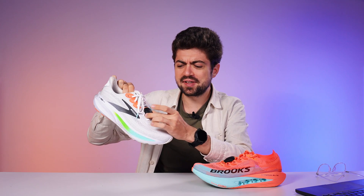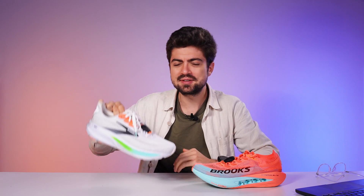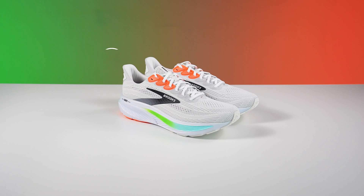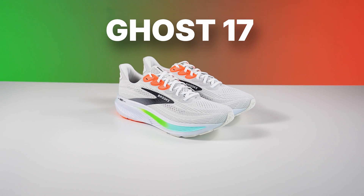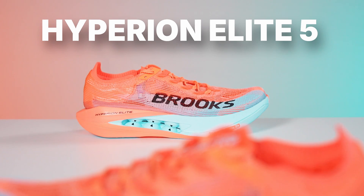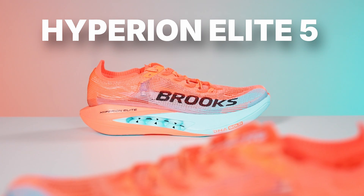Stride is the company providing us with the Stride pod, which allows us to collect a lot of data to compare shoes. Today we're comparing two Brooks shoes. One is the entry level of performance shoes at Brooks — the Brooks Ghost 17, a reliable daily trainer — and we're comparing it against the top of the line Brooks Hyperion Elite 5, a carbon plated distance racing shoe.